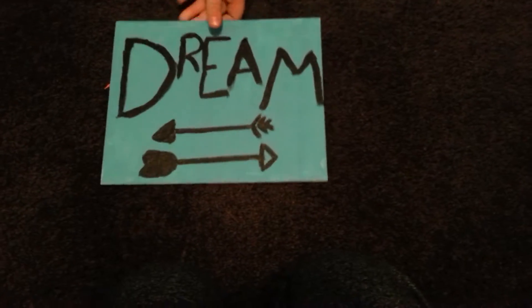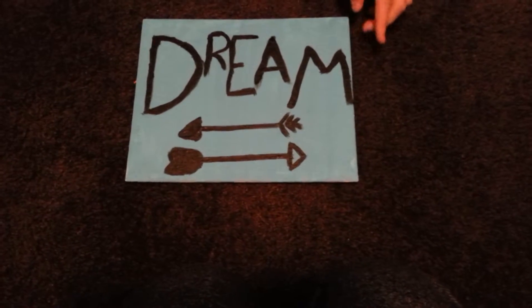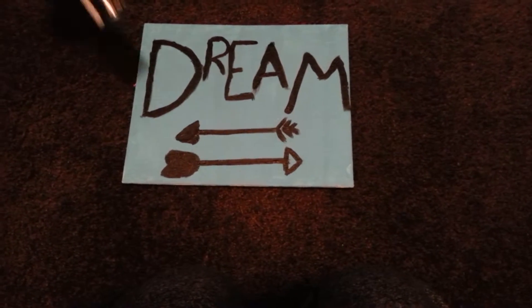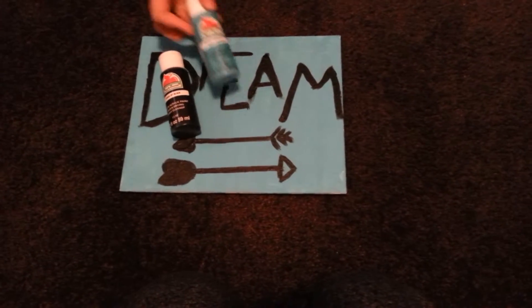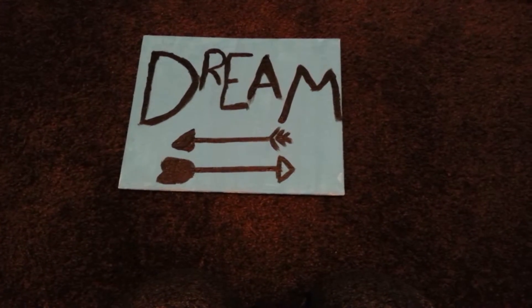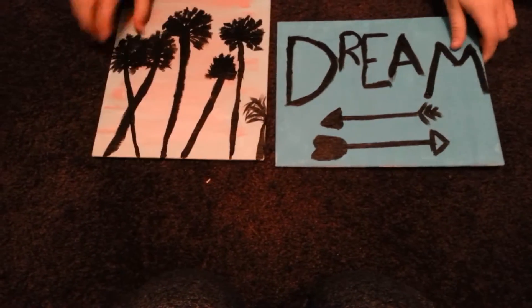First, this one is not my favorite, but I did paint it because I was really bored. So here's this one. It says 'dream,' and the colors are turquoise and black. I just have this black and this turquoise that I painted it with.